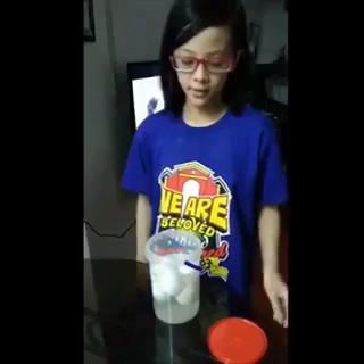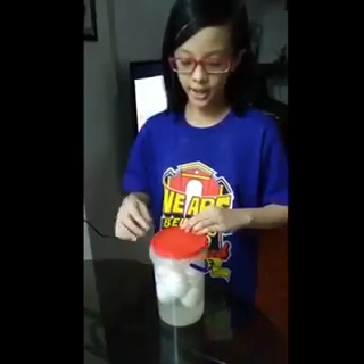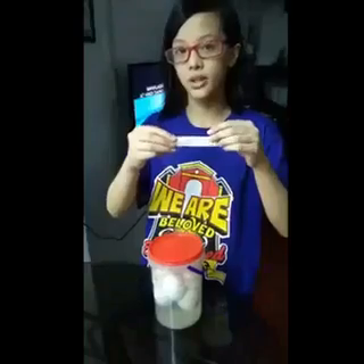Now, we'll cover the container and label it with the date today and the date after 18 to 21 days.